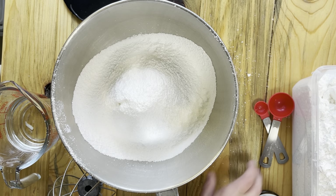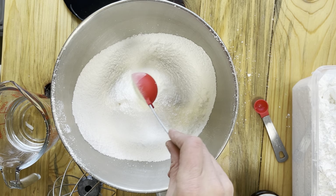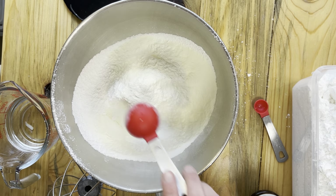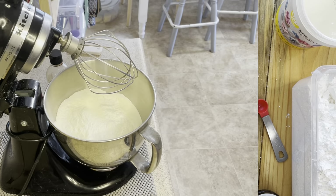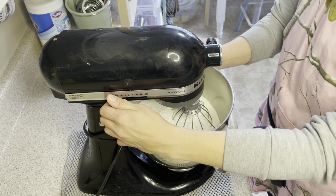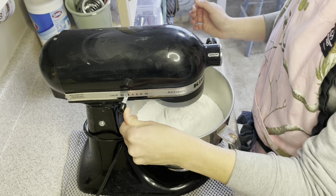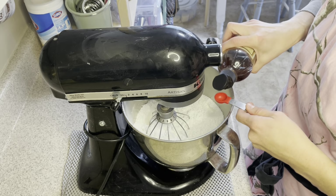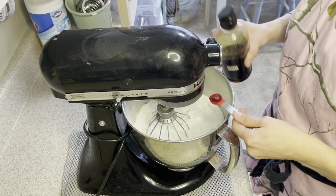Now that we have our powdered sugar sifted into our mixing bowl, we're going to go ahead and add our meringue powder — three tablespoons of meringue powder. Then we're going to transfer over to the KitchenAid. We have our powdered sugar and meringue powder in here, and I'm just going to stir those two together really quickly. Now I'm going to go ahead and add my teaspoon of vanilla. I'm using two half teaspoons right now since I can't find my teaspoon measure — it's still one teaspoon total.